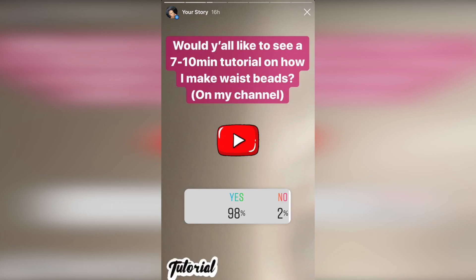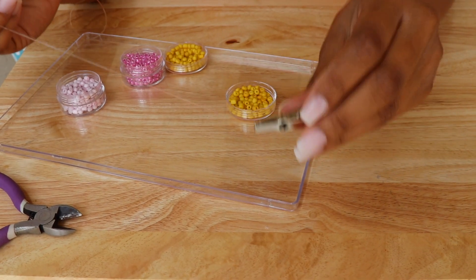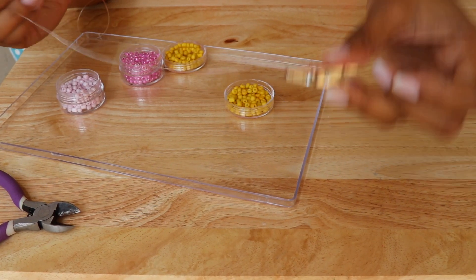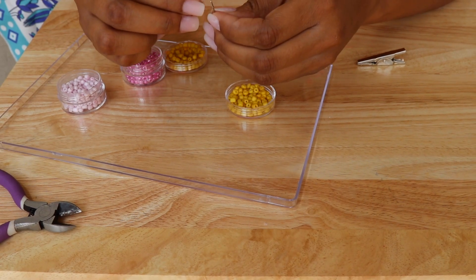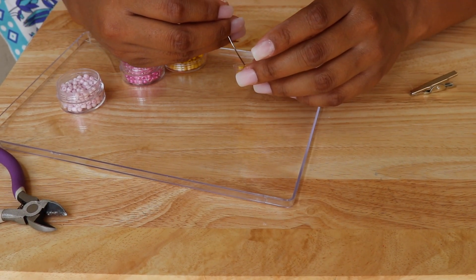What's going on you guys? So I put up a poll on my Instagram story yesterday or the day before yesterday, and I am going to show you guys how I do my waist beads. Here is a needle — literally a needle and thread needle — that I'm going to be putting my elastic string through.